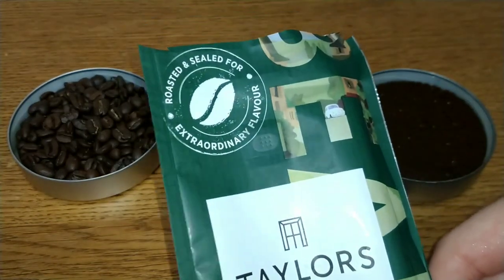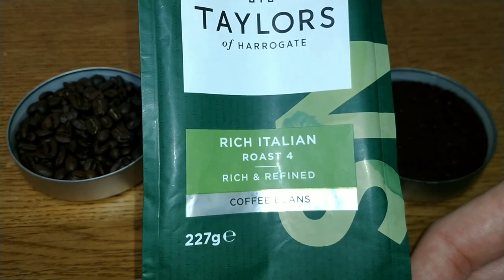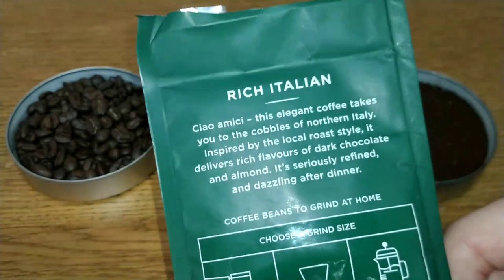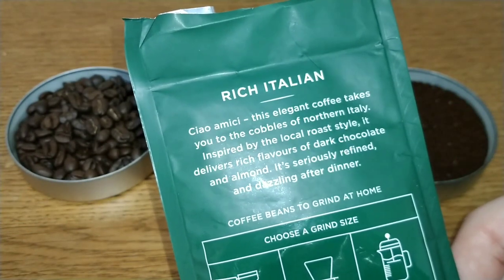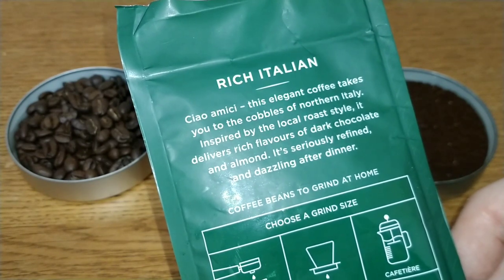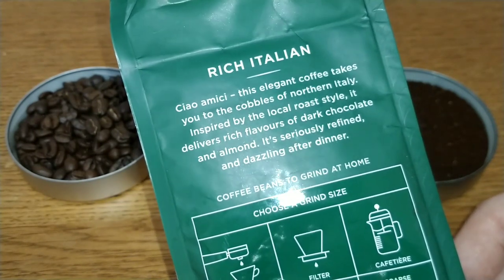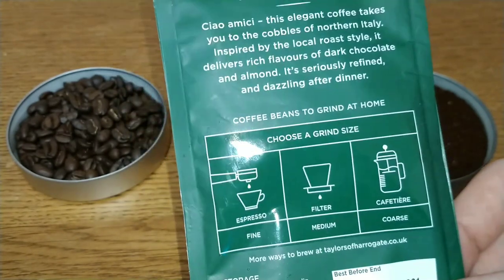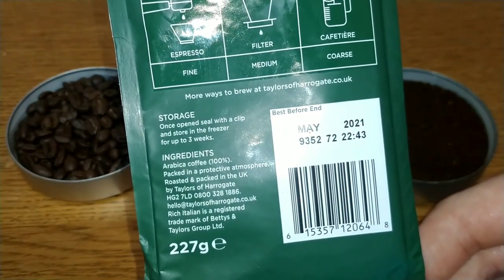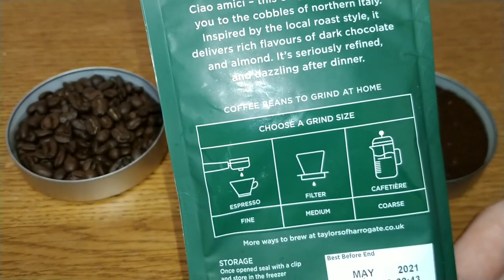Looking at the bag, it says 'roasted and sealed for extraordinary flavour' — which is debatable. It's labelled Rich Italian Roast, number four, rich and refined coffee beans, 227 grams. The description on the back reads: 'Ciao amici, this elegant coffee takes you to the cobbles of northern Italy. Inspired by the local roast style, it delivers rich flavours of dark chocolate and almond. It's seriously refined and dazzling after dinner.' The best before date is May 2021, so well over a year on the best before.